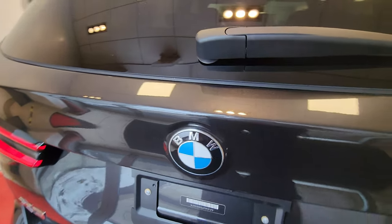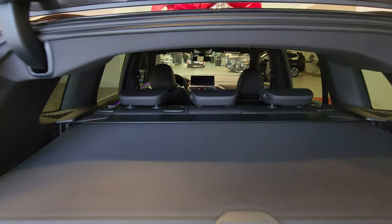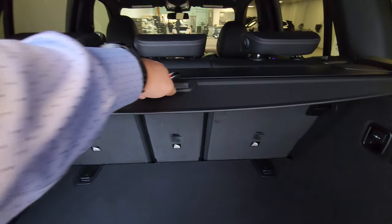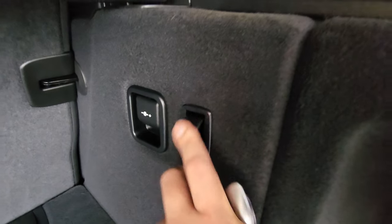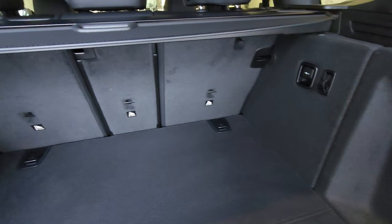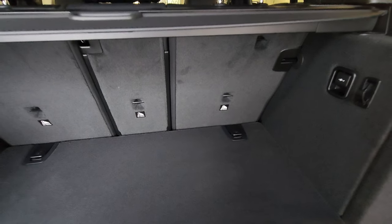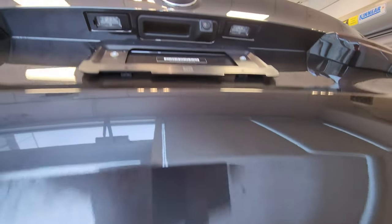I'm pressing and holding the tailgate button to open it up. Inside you can see the cargo cover, which you can retract — there's a button to remove it. There's a 12-volt plug, a grocery bag hanger, and some tools underneath along with extra storage space. The cutout is specifically designed to store the cargo cover so you don't have to put it elsewhere. There are also storage compartments on either side at the bottom.